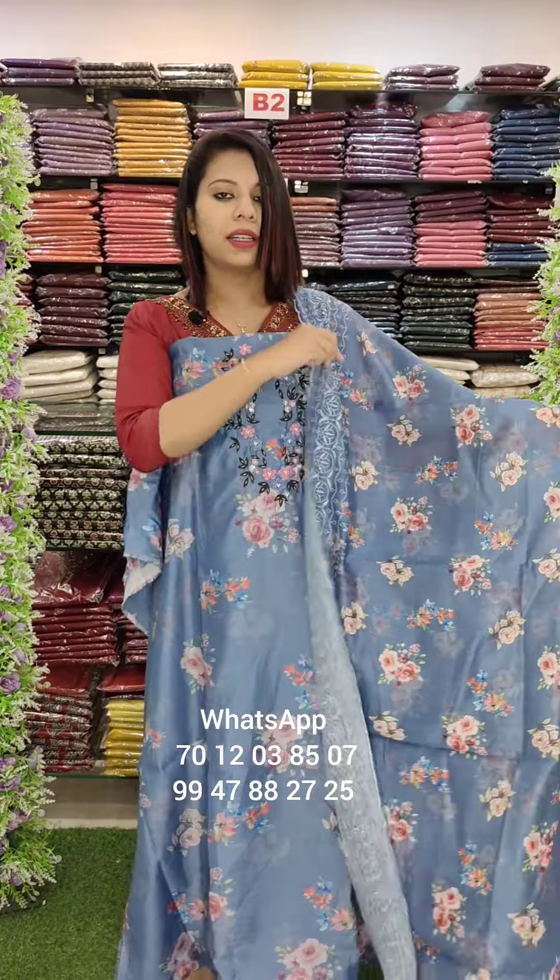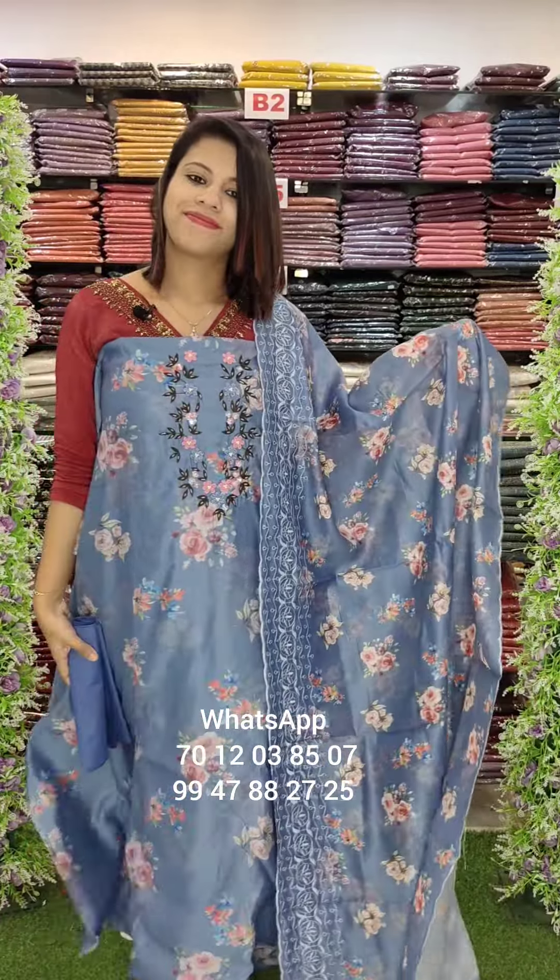Maslin with floral and border embroidery. Cotton bottom. This is the end of the tissue fabric.